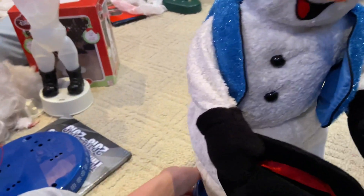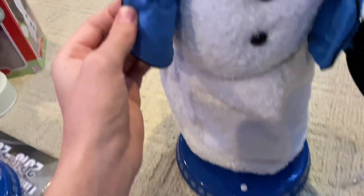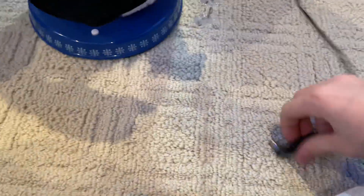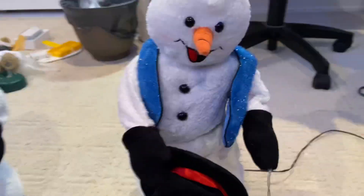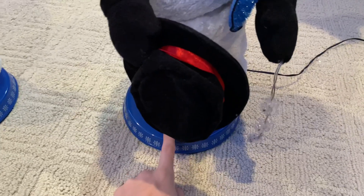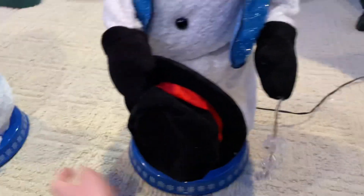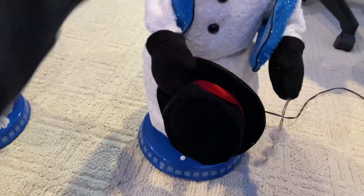I do believe this is most likely a factory error - this was supposed to have a two-song board in it and it just slipped. I could be completely wrong. When I got this, the hat arm didn't work, the spinning arm was split, and the lights flickered, but I already fixed all that. If this ends up not being a factory error and people start commenting that their version is like that too, I'll end up selling this probably. Out of the four or five years I've been collecting, I've never seen a one-song with the jack on the back.